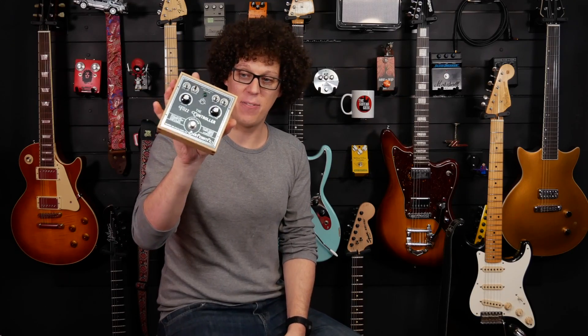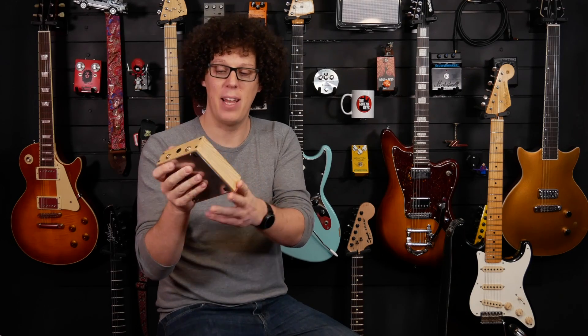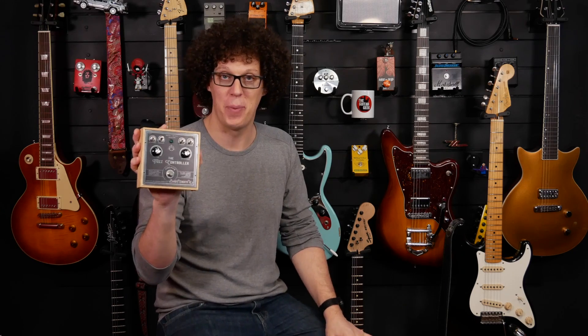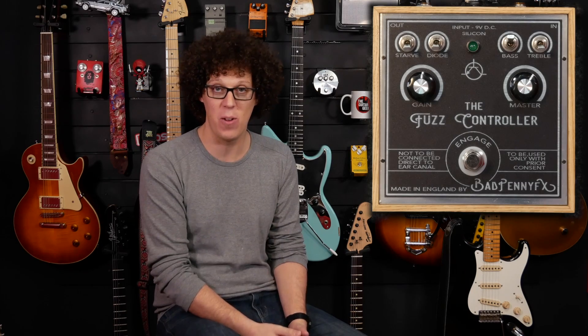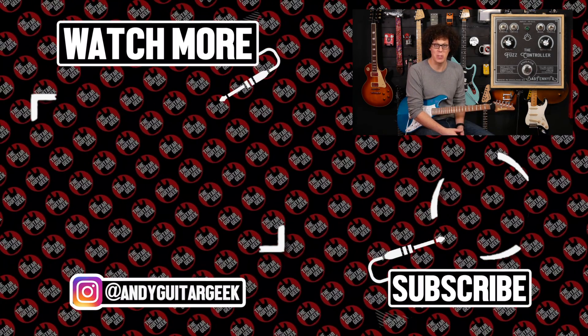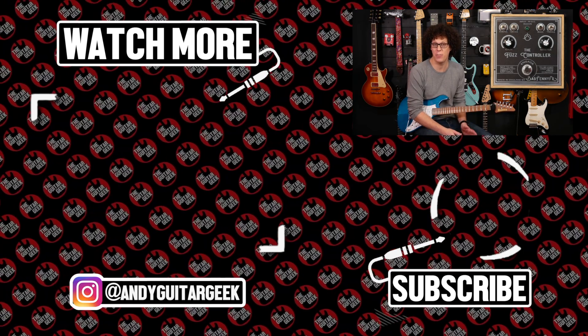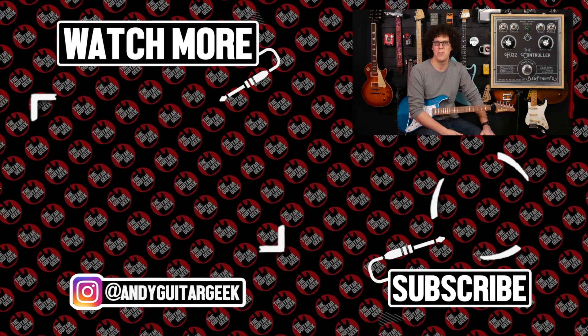So there it is — that's the Fuzz Controller. It's beautifully made, it scores about an 11 out of 10 in the looks department. I'm digging this pedal both for sounds and looks. If you want to check it out, there are links in the video description down below. Thanks to Bad Penny Effects for sending me the pedal and for sponsoring this video. Also thanks to my patrons and thanks to you for watching. To prove you made it to the end, please leave a comment below including the phrase 'see a bad penny, pick it up' — and then you can add something of your own.